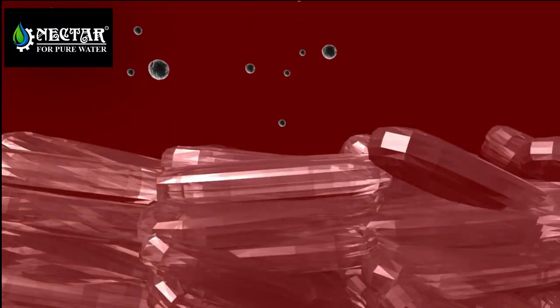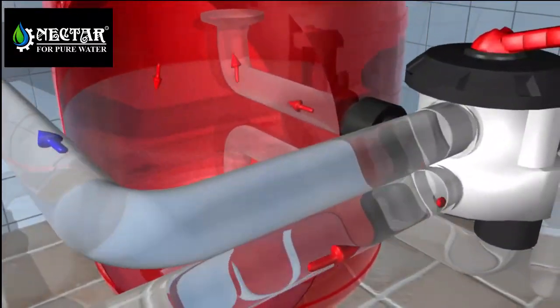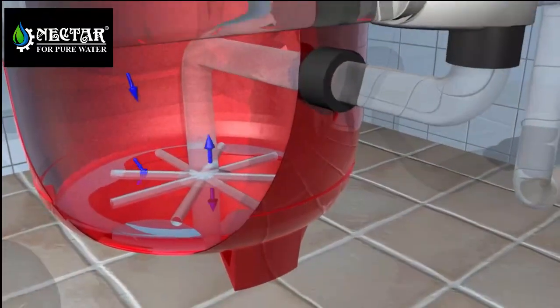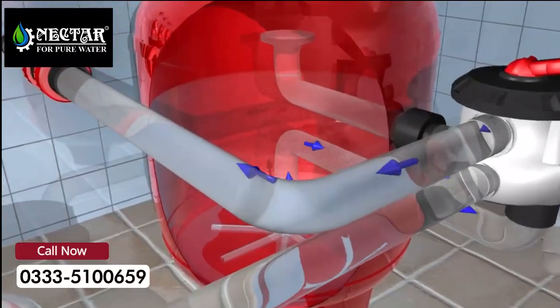Once the water has gone through the filter bed, it leaves behind all dust, pollen or any solid particles. Depending on the kind of filter media, we will achieve a better performance. Glass promotes a lower water and energy consumption during the whole process.